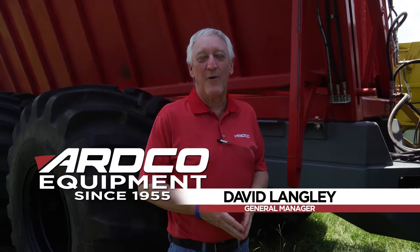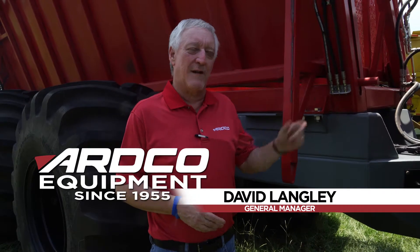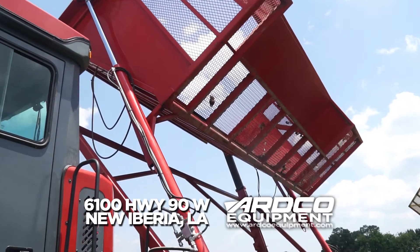Hi, I'm David Langley with Artco Equipment here in New Iberia, Louisiana, and today we're going to talk a little bit about one of our latest attachments targeted towards the agriculture industry. It's the Artco Equipment Sugarcane Basket.